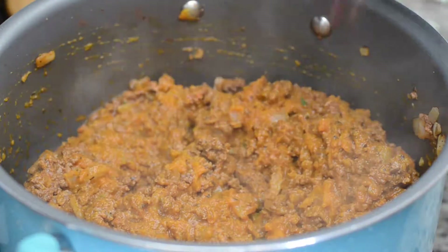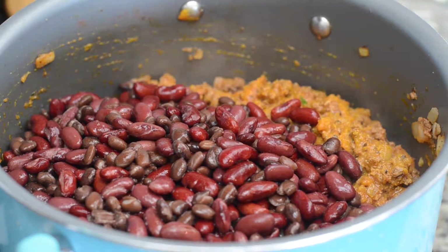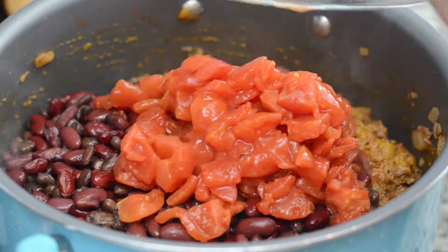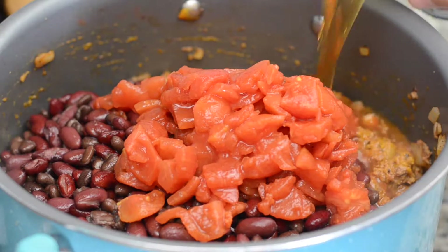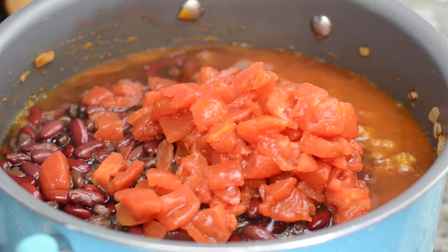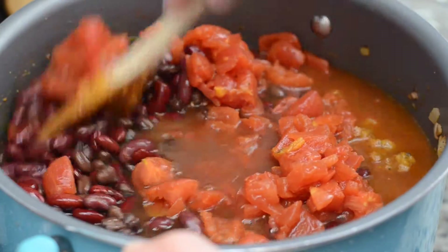Let that pumpkin go for about a minute or so, and then we're going to add in three cans of beans — you can use whatever beans you like, but right here I'm using two cans of kidney beans and one can of black beans. Then we're going to add in one can of diced tomatoes with the juice, followed by two cups of beef broth or stock. You can get this in a can or make it yourself.